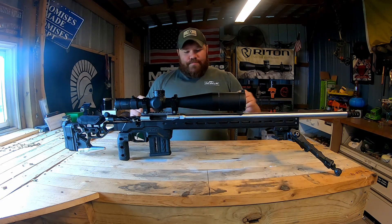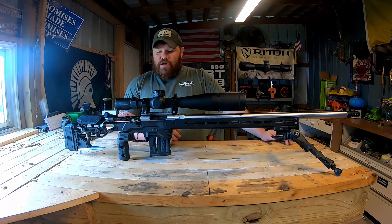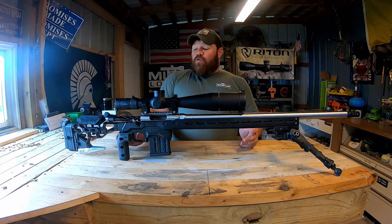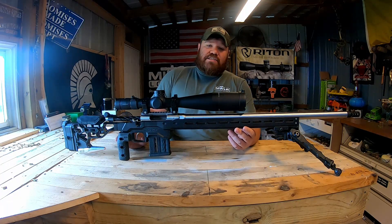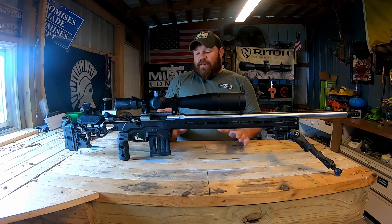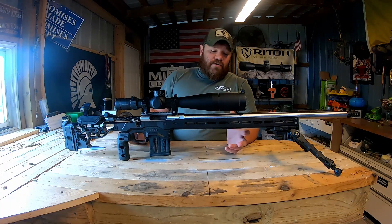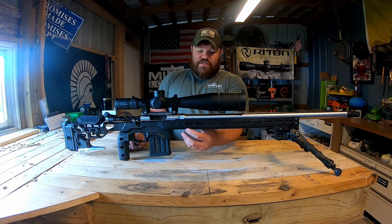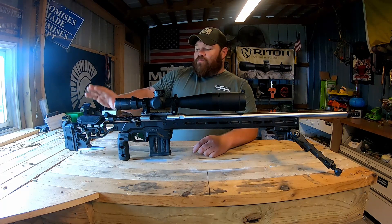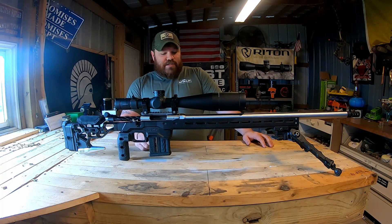This firearm is sitting in my MDT ACC chassis. You've seen this chassis on another build — my 6mm Creedmoor on a 700 action. It's been underneath a couple different guns and I'm wanting to do a full-depth review on it. I'm getting ready to go shoot my first centerfire PRS match, having done several rimfires already. I really like this chassis — the versatility, the comfort. It's got weights in the barrel channel and in the back, and everything's adjustable from comb height to length of pull.